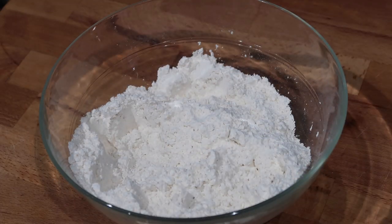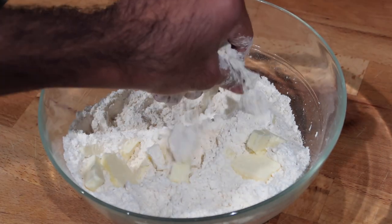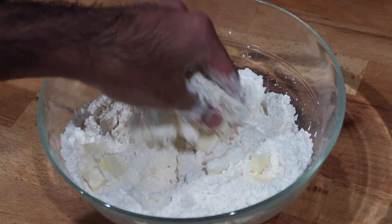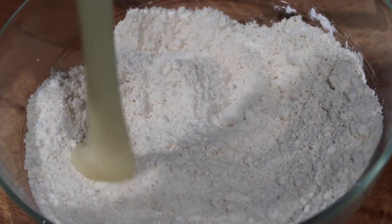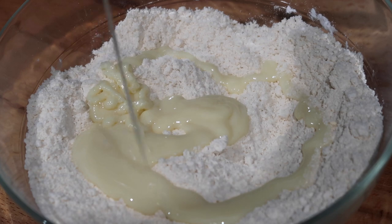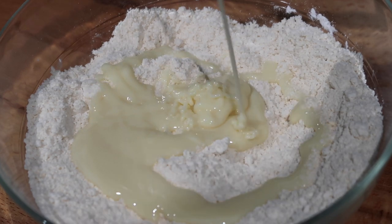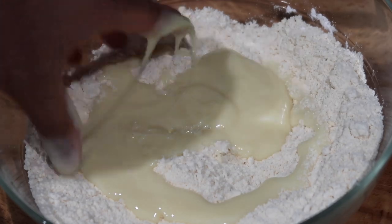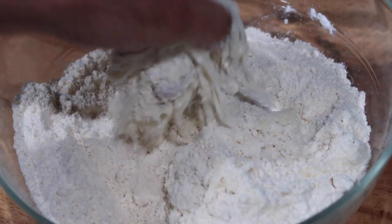Once you've mixed all of those dry ingredients in very well, you're going to go in with some chopped unsalted butter. You want to use cold butter to make it nice and flaky and fluffy in the middle. I'm going to start to cut the butter in with my fingers — you can use a pastry cutter, but I find my hands work really well. Once you've worked that butter in and you get a very sandy texture, you're going to go in with some condensed milk. The condensed milk is going to give the dough a little bit of sweetness, since we're not making a sugar syrup for these Matais — we're going to coat them with condensed milk and powdered sugar, which is actually a little less sweet. So to balance that, I put a little bit in the dough.